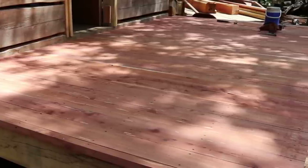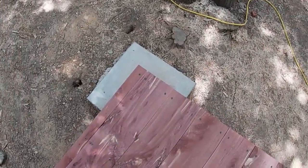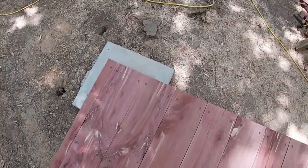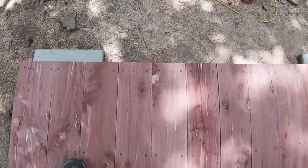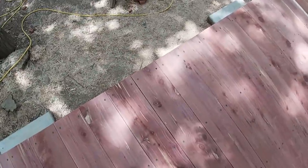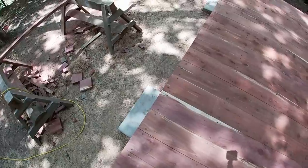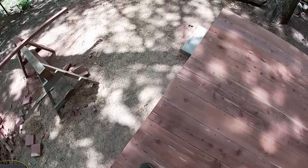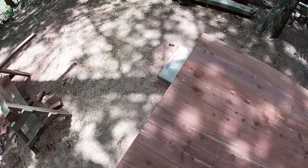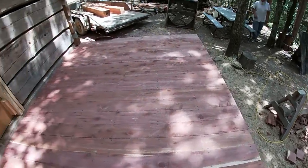We've put in a pretty good day on this. I just measured out three-quarters of an inch on either end, snapped the line, and cut it with the skill saw — you can see that in the video. It is really hot right now — I would imagine it's well over 100 degrees. We're going to hook on to the trailer and go get more lumber.